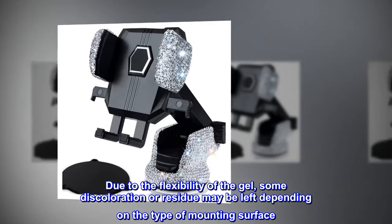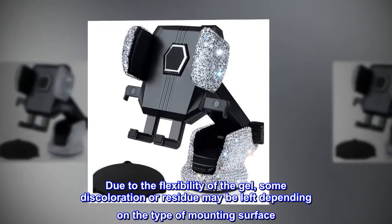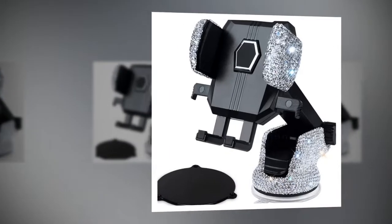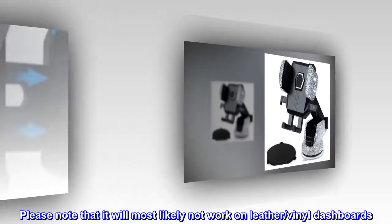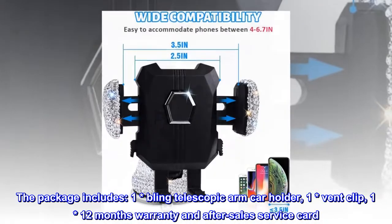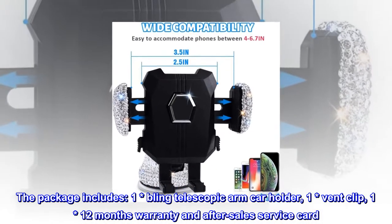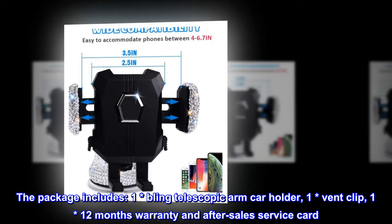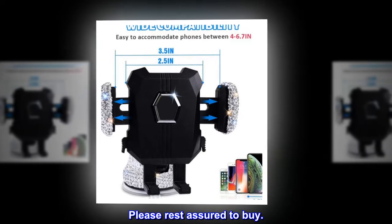Due to the flexibility of the gel, some discoloration or residue may be left depending on the type of mounting surface. Please note that it will most likely not work on leather or vinyl dashboards. The package includes one bling telescopic arm car holder, one vent clip, and one 12-month warranty and after-sales service card. Please rest assured to buy.